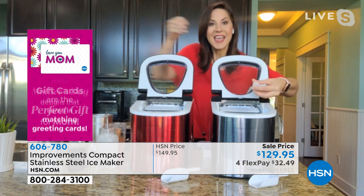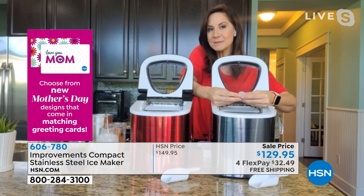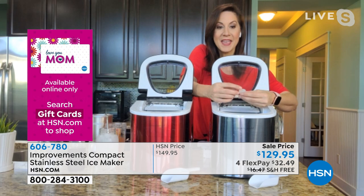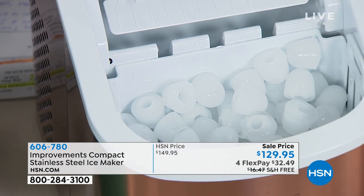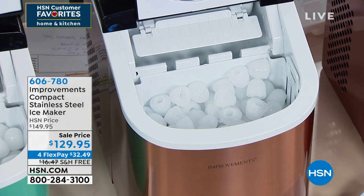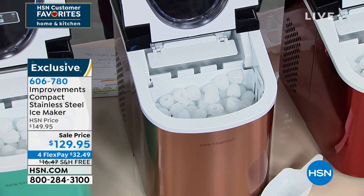No matter the size, they all have this great little indentation inside. What that does is give you more surface of the ice, meaning it cools your drink down faster. And when blending them, it's going to whip the ice making it wonderful and creamy. Take a look at that tray filling up every seven minutes. Now when I have a get-together, I can walk away and not worry — did I get enough ice? Do I have to run out and get ice?